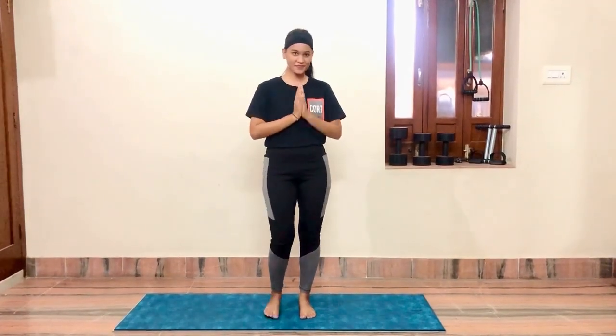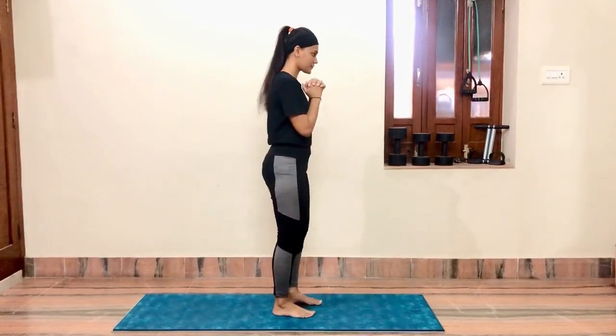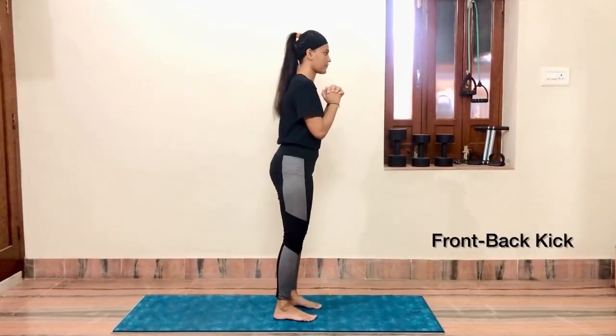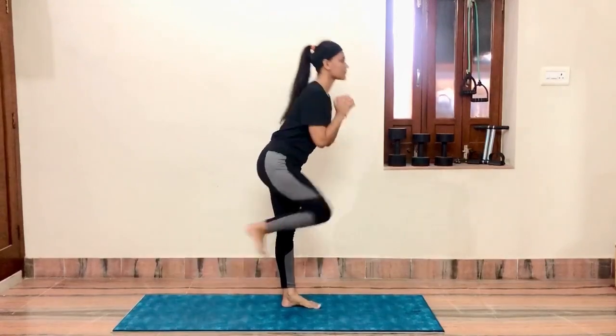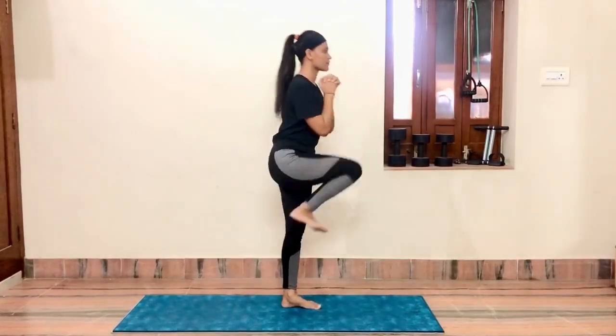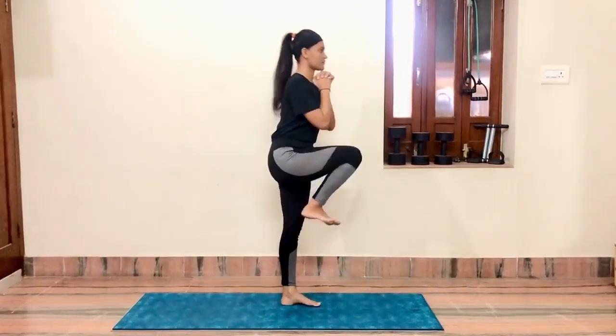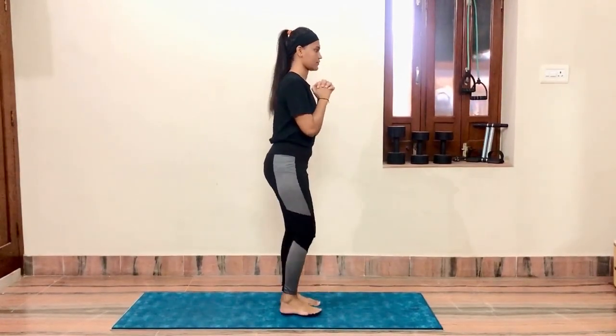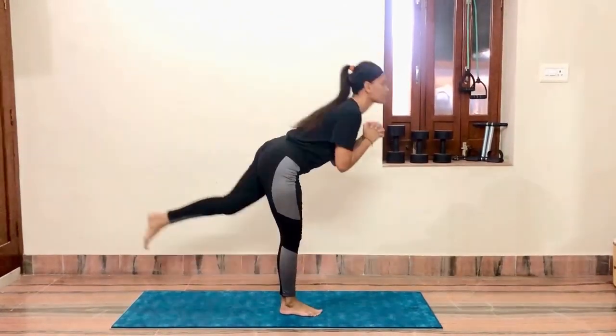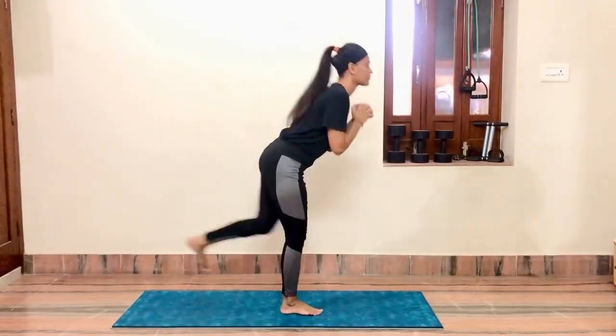Good morning everyone, today we'll be doing a hardcore workout. Start with a straight front leg kick. Then back — straight forward lean, kick up inhale, kick back exhale. Do this five times with one leg, five times with the other. Kick up, bend down, and kick back.